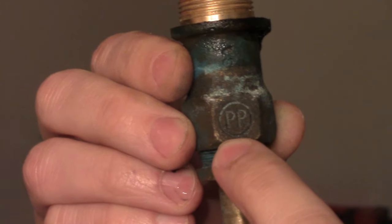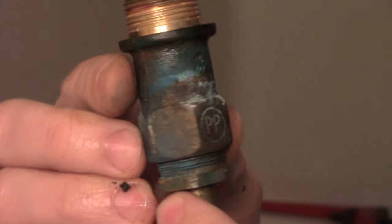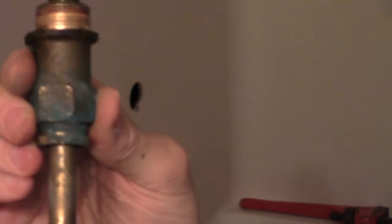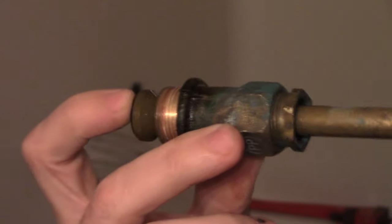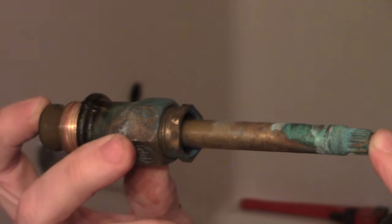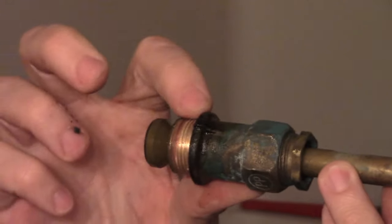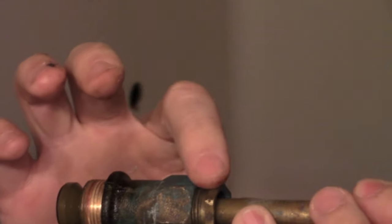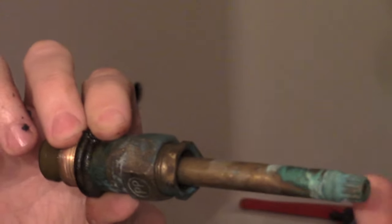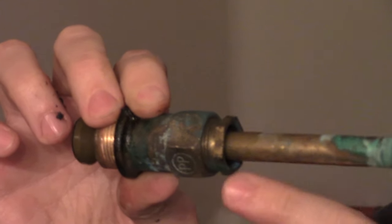You can see this stem is stamped 'PP' for Price Pfister, and on the opposite side it has a number — I believe it's 3204. You're going to want to get to your store and find one compatible with this. If you can't find this exact one, find one that has the same thread depth, the same layout, the same length, and the same escutcheon plate fitting — so on and so forth.